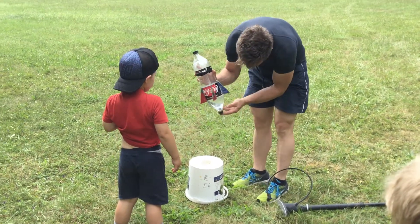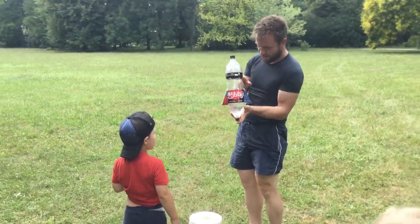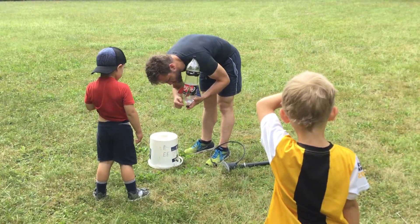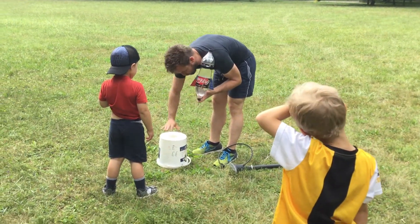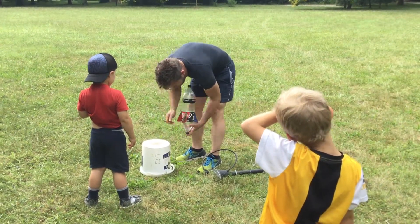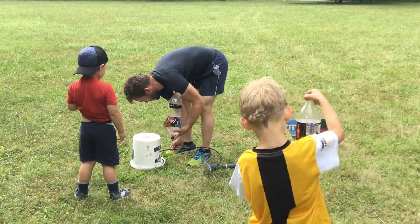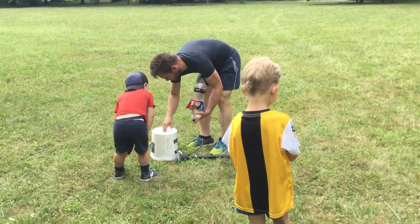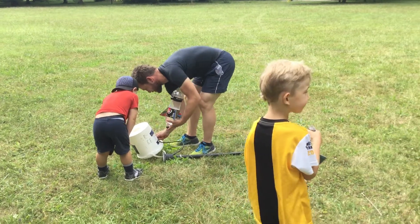It works like this: you have to put air in it. The air makes a lot of pressure, and when it's too much, it pushes the engine out. And all the water is like the engine fuel — it pushes it up into the air. That's the same way a rocket works. The water is like a gas, like fire.